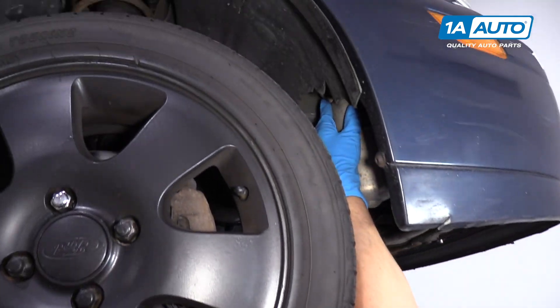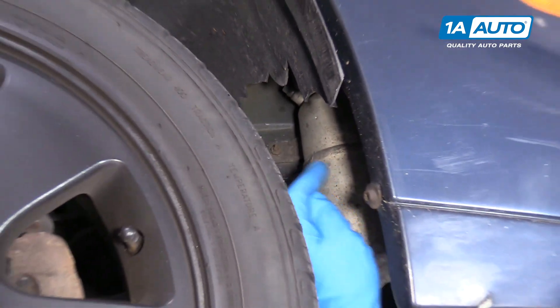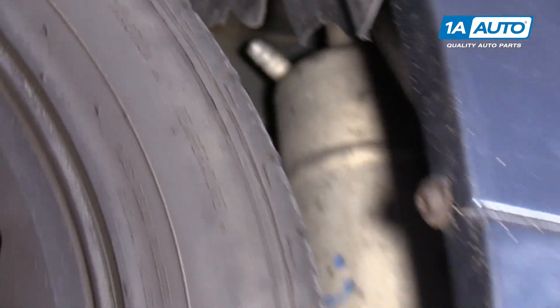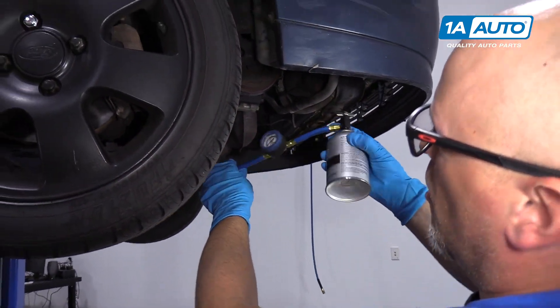Our low pressure port is right here. Normally there'd be a shield over here covering it, but this vehicle is missing it. What we're going to do is shake the bottle and then hook it to the low pressure port.